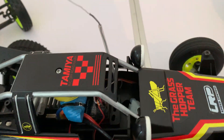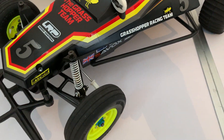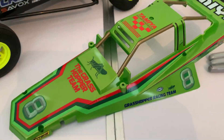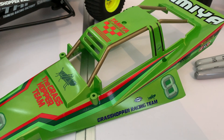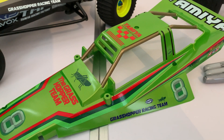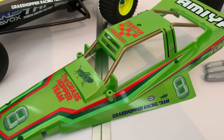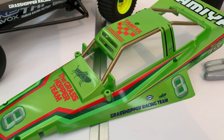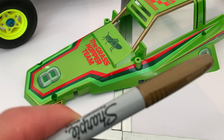Then I thought about my other Grasshopper body — the candy green one — and what I could do with it. I didn't have any black, which is what the instructions recommend. I had these pens, but I didn't think silver would look right. Since the metallic candy green body color is quite a warm color, I decided to go for the gold. And there it is.